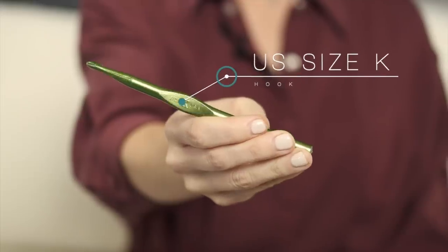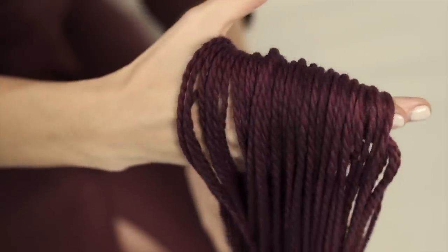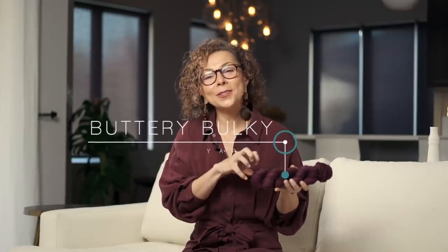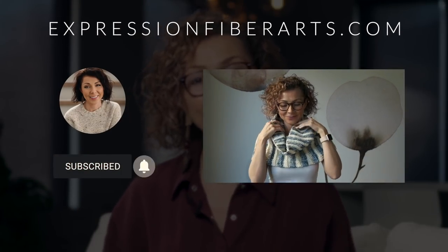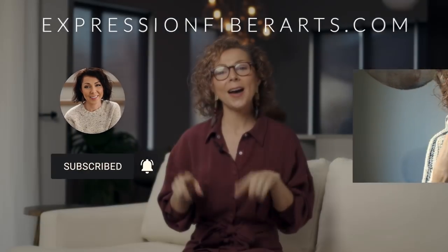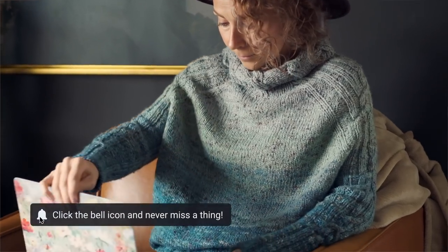You will need a US size K crochet hook and two colors, four skeins total, of bulky weight yarn. This is our hand-dyed buttery bulky yarn, which is a cozy soft yarn made of superwash merino wool. You can download the pattern at expressionfiberarts.com, and we're also going to put the link to the pattern and the yarn in the description box for you.